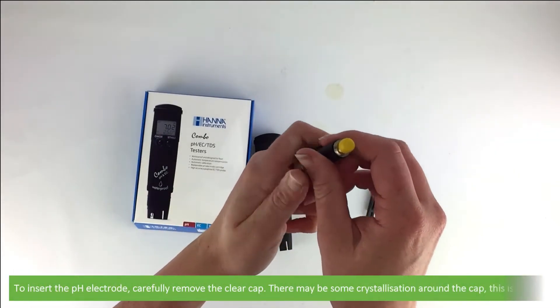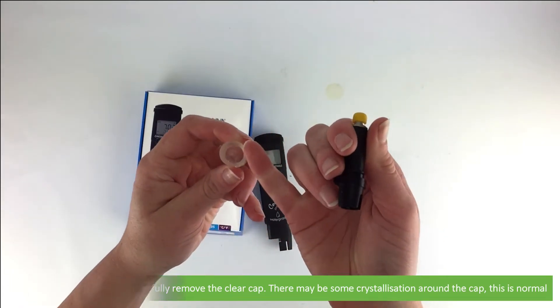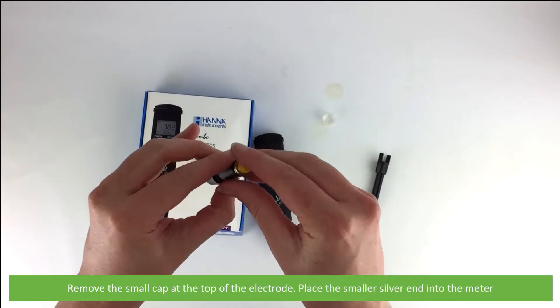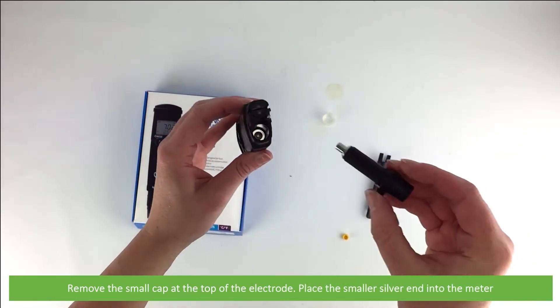To insert the pH electrode, carefully remove the clear cap. There may be some crystallization around the cap — this is normal. Remove the small cap at the top of the electrode, then carefully place the smaller silver end into the meter.